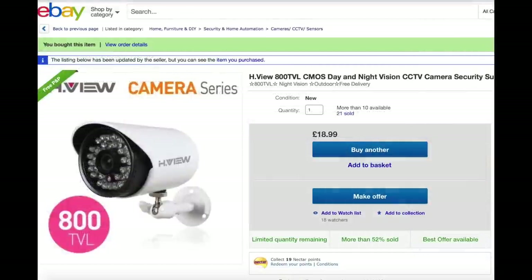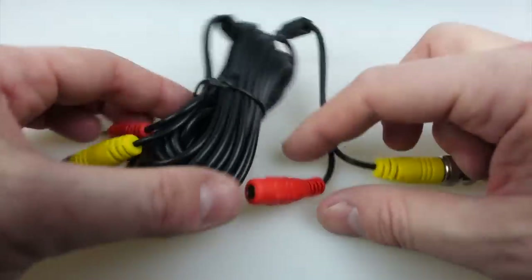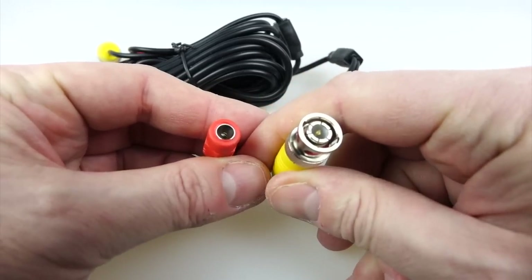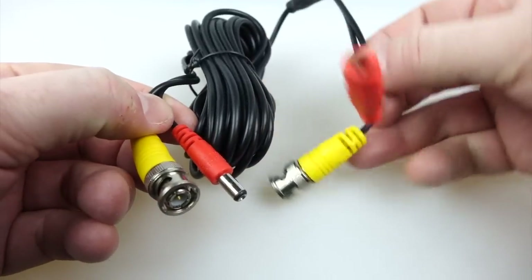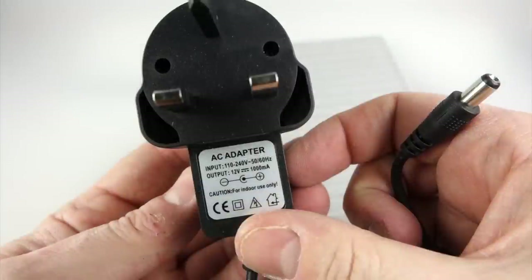Now let me talk you through the things I bought. First off, this camera — 19 pounds, a bit of a bargain. Then the wire to connect it up; you've got different lengths to pick from and it doesn't cost too much, with connectors already on the end. The red connector is for power and the yellow one is for video — that's your BNC plug on the end there. The power supply is separate to the camera; they're always 12 volt 1 amp and they've all got the same size barrel plug.